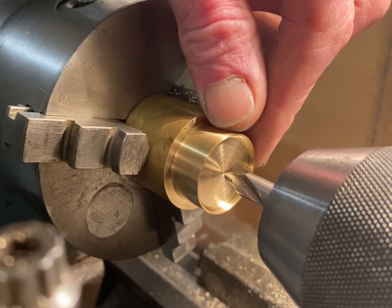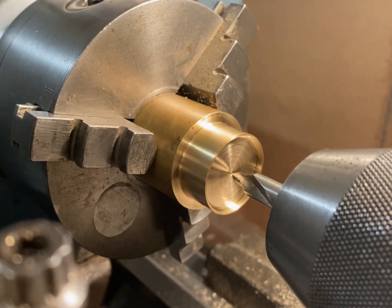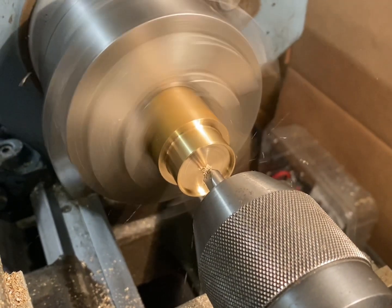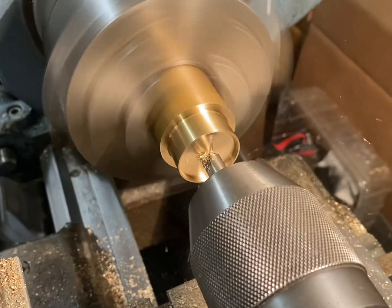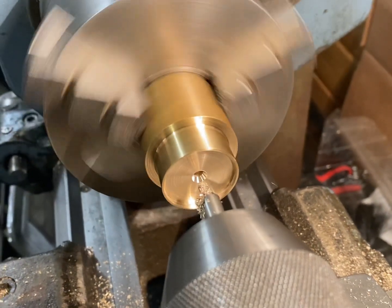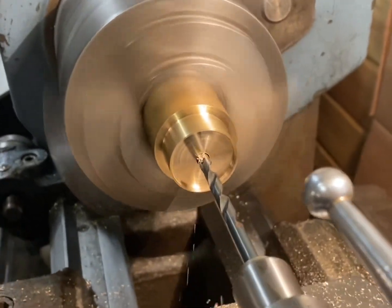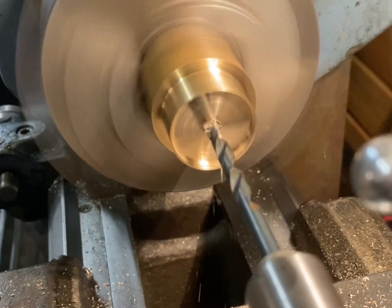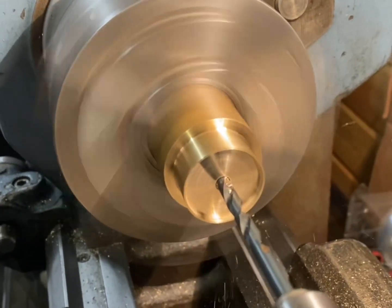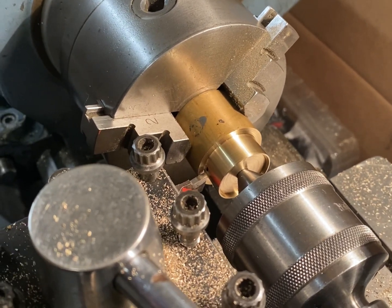The lid is nearly in its final stages. It will need to be parted off. I'm just going to put a hole through the centre — this will all make sense in the second video. This is the final stage of machining in part one: parting off the lid.